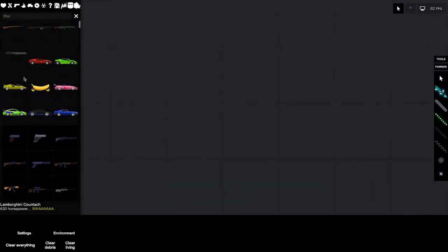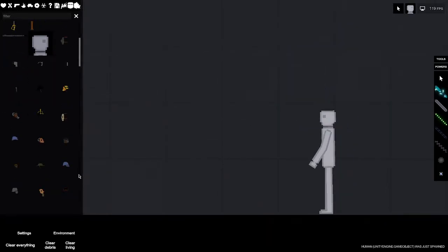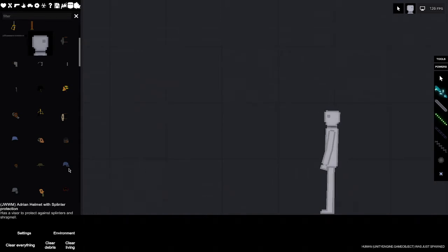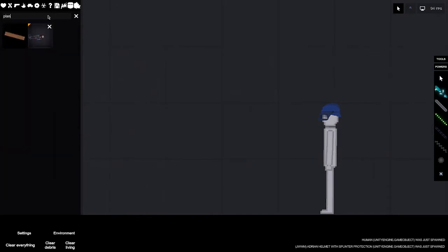Hello guys, today I'm going to be testing out a helmet from World War I. The helmet I'm going to be testing out is the Adrian helmet with splinter protection, and we are going to see if it can truly stop some splinters.